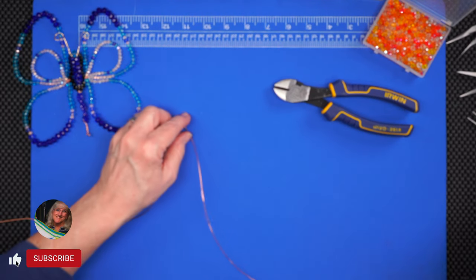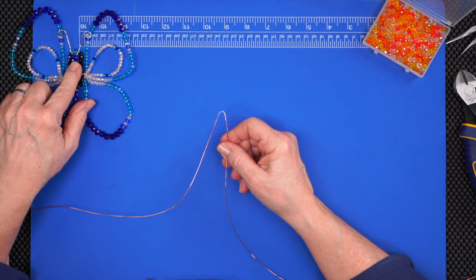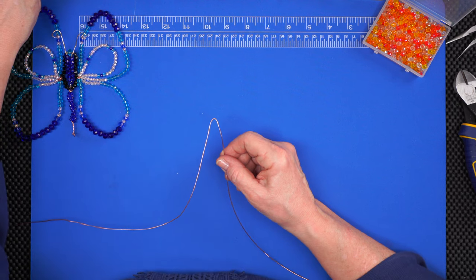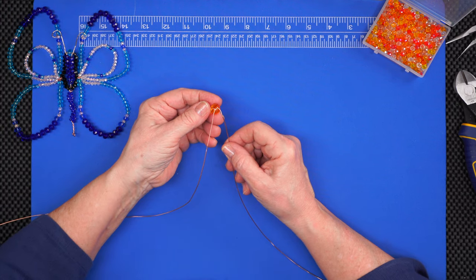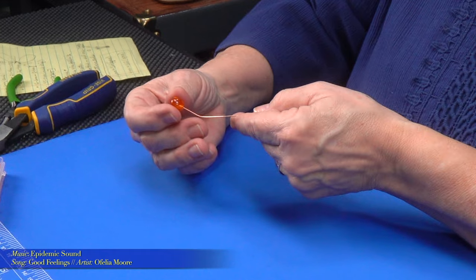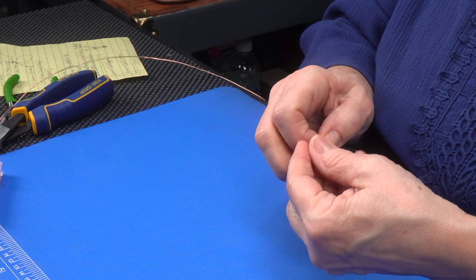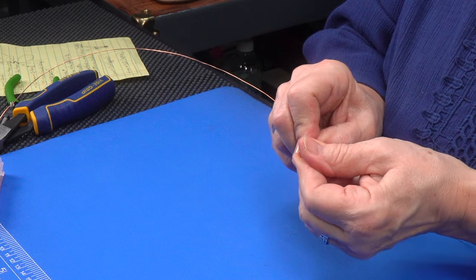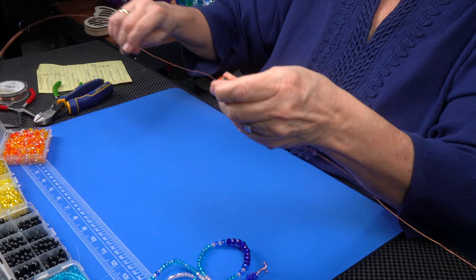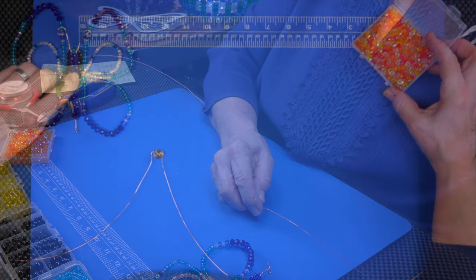I'm kind of deciding what beads and colors to use this time. I've made a butterfly here and I'm going to use it to follow my pattern. I'm going with oranges — I think I want a nice bead. This is a pretty good size bead, I think it's a 10 millimeter bead. I'm just going to bring it down to the center, and I'm going to crimp or just pull on each side of the bead. That is the start of your butterfly. We're going to work with one side of the wire and then repeat the pattern on the other side.